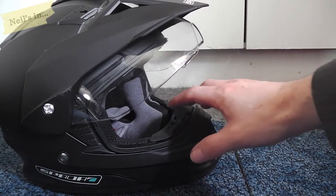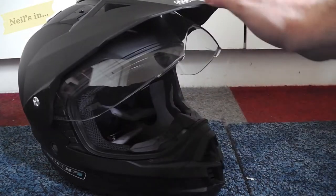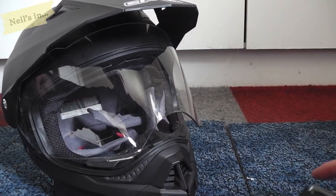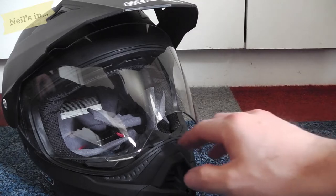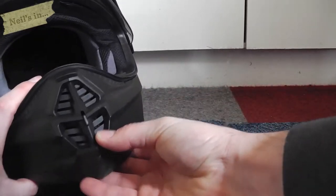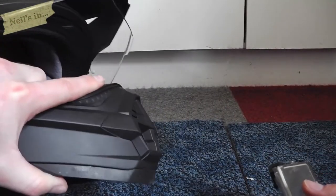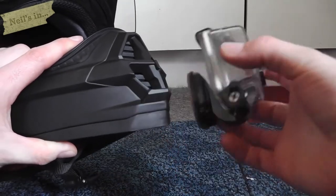Hey guys, this is my new Spader Sting helmet that I've purchased. Originally I was thinking of fitting the GoPro up here in the peak, but it turns out it's not gonna fit — it's just too low. Unlike what I've got with the Aero S4, I'm gonna try and do a chin guard mount.